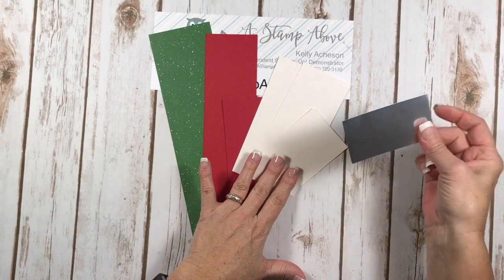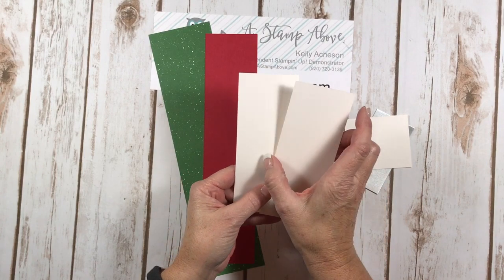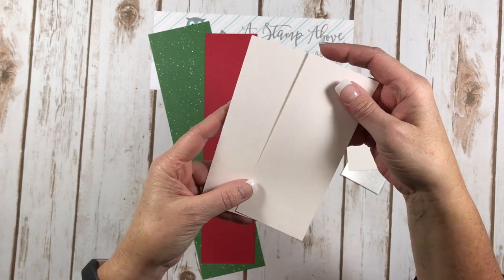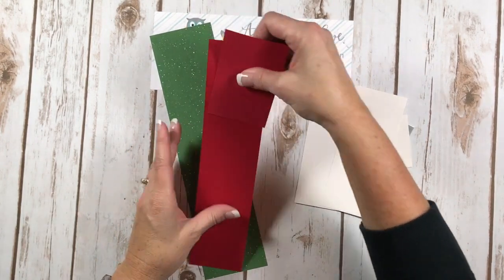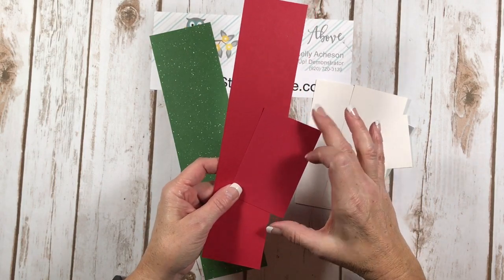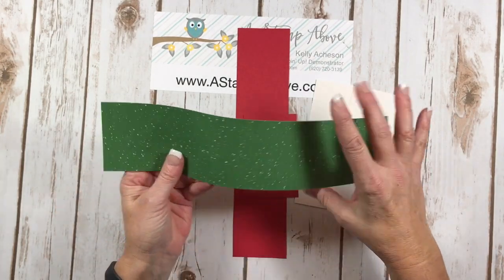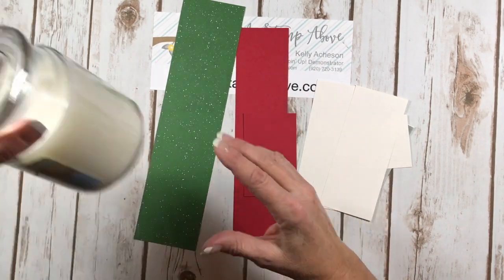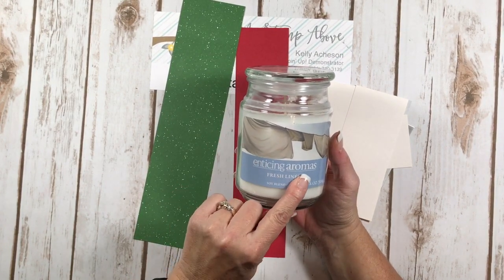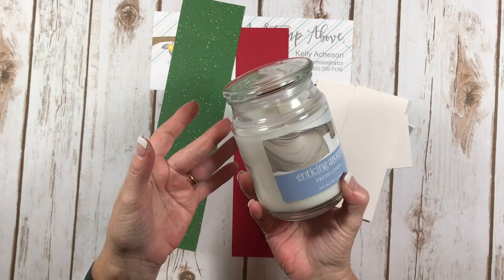Here's the cardstock we're gonna use for this project. I've got a scrap of silver foil, a scrap of shimmer white, and two layers of shimmer white that are two and a half by six inches — this paper is so beautiful, it's got just a shimmer to it. I've got a piece of real red that is two and a half by eleven and another piece that is two and a half by four. We're using the Be Merry designer series paper again — the green side, which is three by twelve inches. And then the candle — all you need is an 18-ounce jar candle. This one is from Enticing Aromas, I got it at Shopko for $11.99.